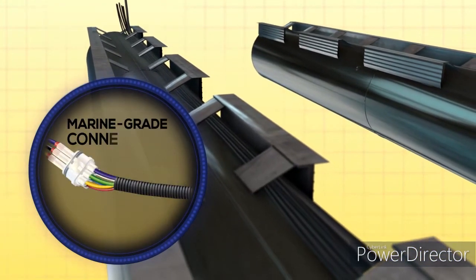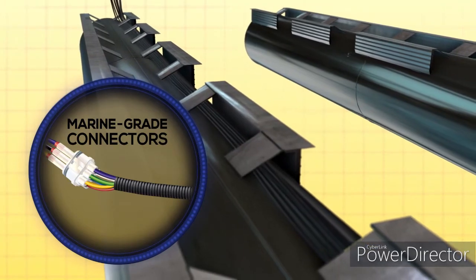Marine-grade automotive-quality main harness connectors ensure reliable, water-resistant connections.